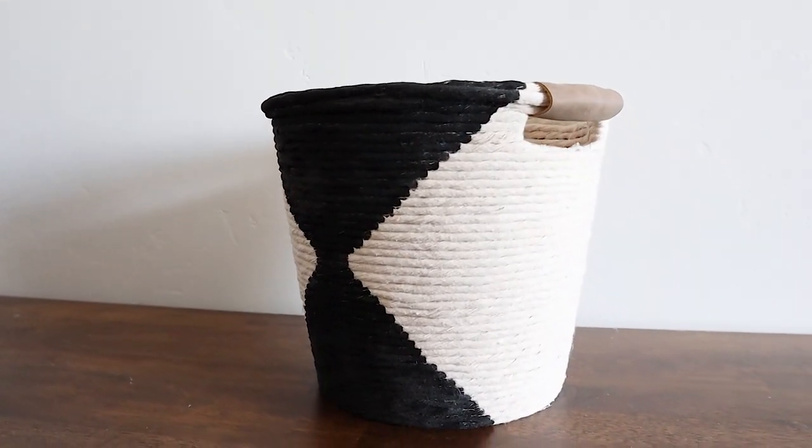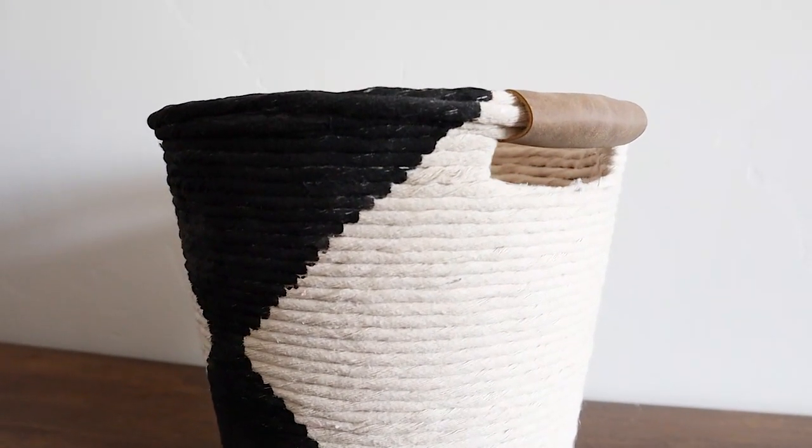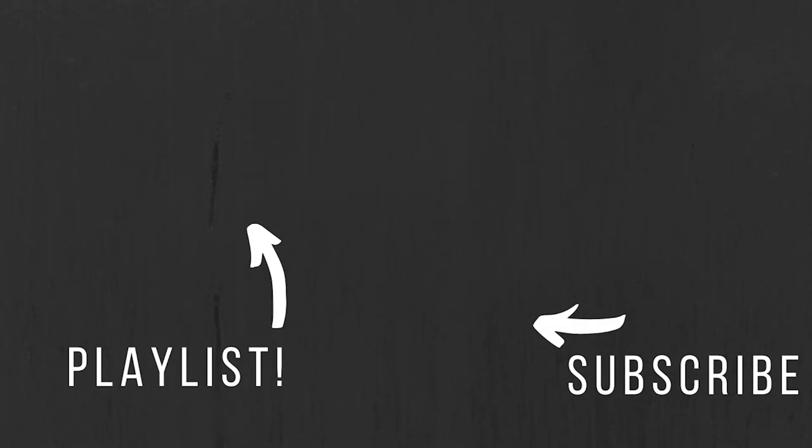Thanks for watching guys, we hope you enjoyed today's video. If you want to see more of these high-end Dollar Tree DIYs make sure to check out our playlist — you can click through right here and check out all of those other high-end projects. As always, make sure to subscribe and hit that bell icon so you can be notified every time we upload a new video.